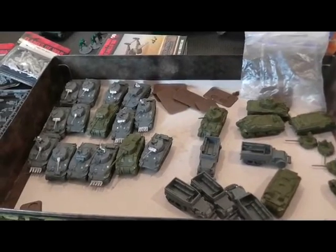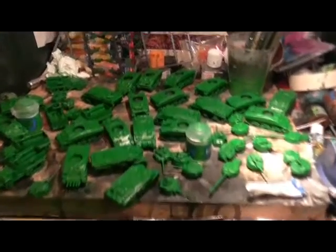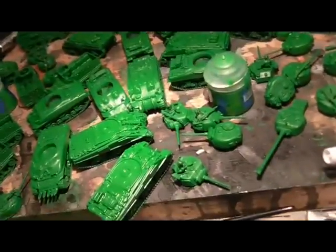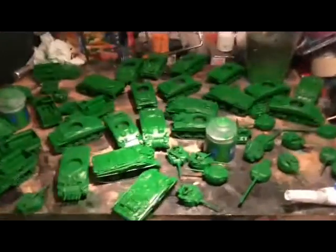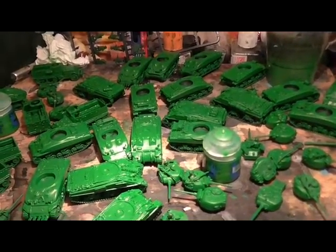Stage one done - well, stage one of many many stages actually. I've taken all the tanks and the box set figures, spray painted them all black as a base coat, and I've been applying about two layers of Warpstone Glow, which is a good solid green. They look a bit too much like the kind of green you use for army men - toy soldiers - but I'm going to dirty it up and that will just be what it is.